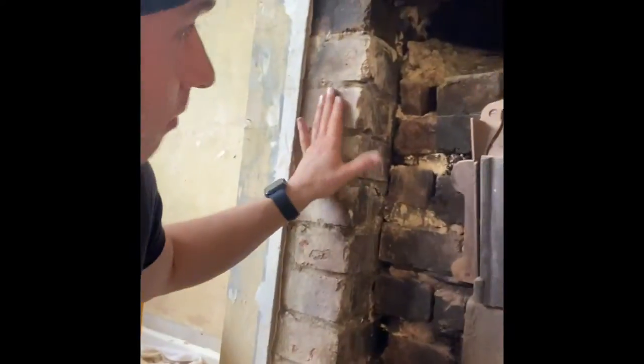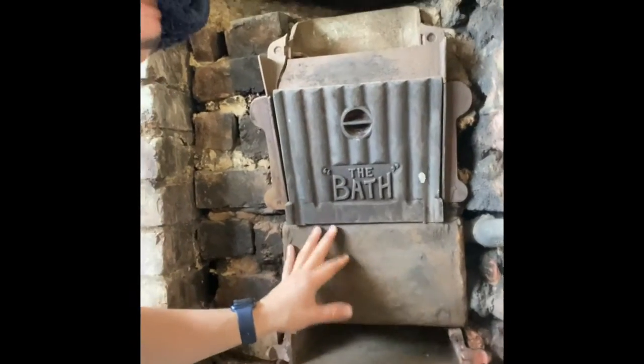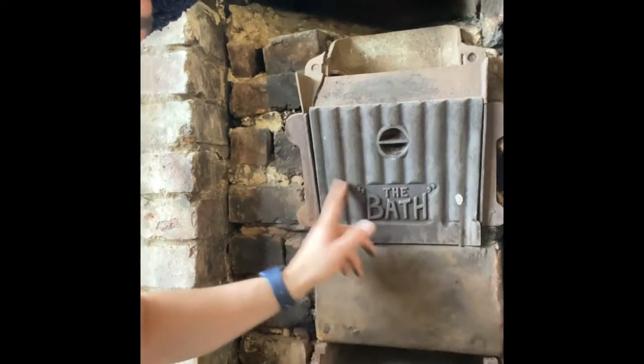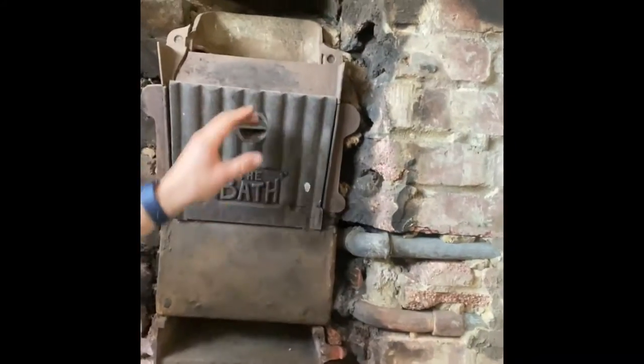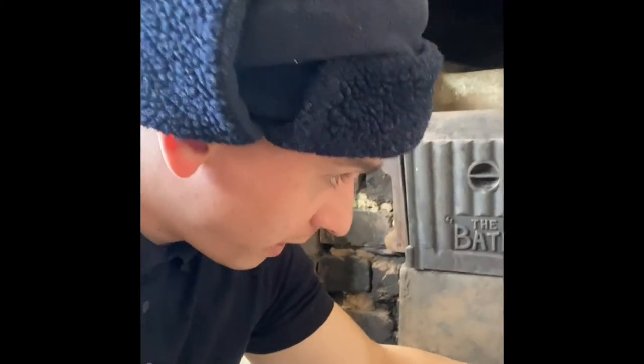And then I'm going to paint it with white masonry paint, and then I'm going to put black paint on this and a little bit of gold trim along here — that would be nice. It says the bath, so they would have heated this up with logs and coal and stuff, and then the heat would have went out there.